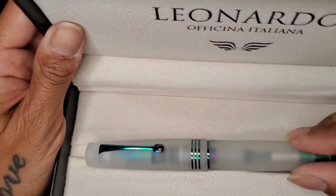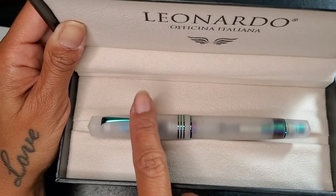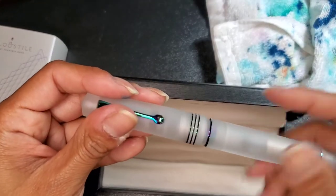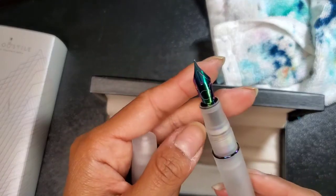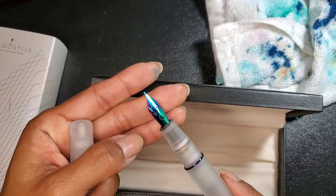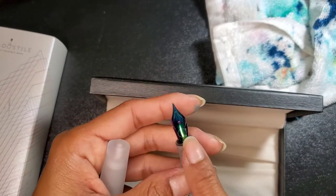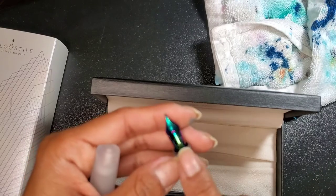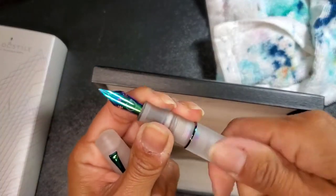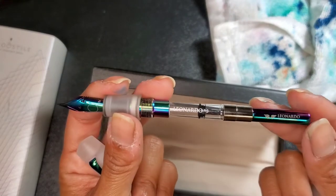I don't even know how to show this — hopefully you can see it very well. It has the Leonardo band in colorful style, as well as three bands, and then a transparent barrel section. It has a soft extra fine nib — essentially an extra fine nib with cutouts on the shoulders, which I've never had before. On the nib is also the logo for Stilo. And the converter is also colored and labeled Leonardo.